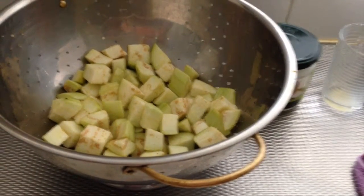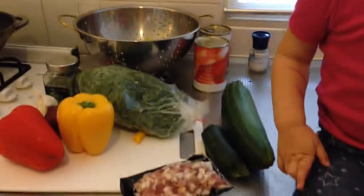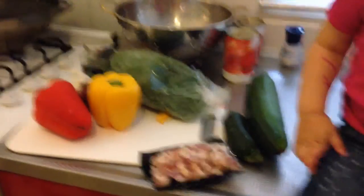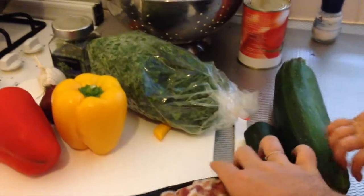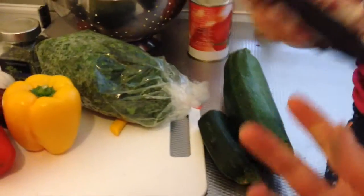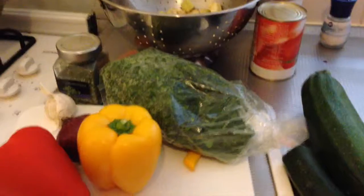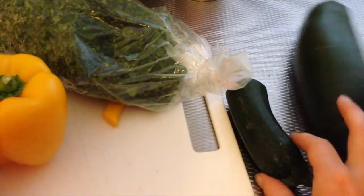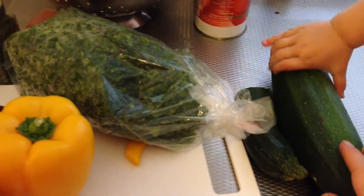That way you won't get soggy lasagna. Laura is helping me make ratatouille — I'm making it with bacon because I love bacon. We've also got courgette; I had one left over so I'm going to use the rest of that, probably only half of it.